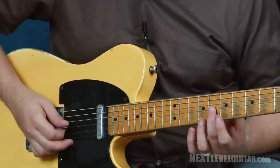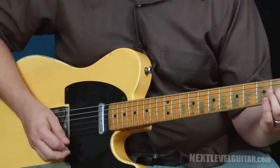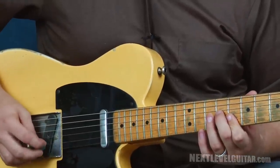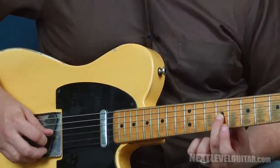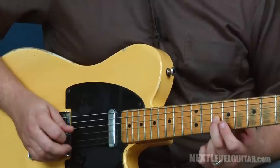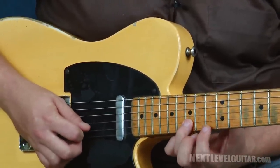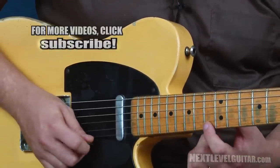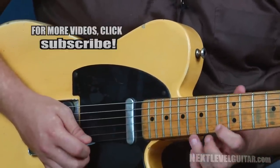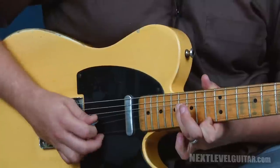Now we'll do the same thing up a whole step. Start on the eighth fret, slide into the ninth. Then we want to put some sort of an ending to our little solo. I'm gonna slide this ninth fret note up to the tenth, then close out with this little lick — slide from the twelfth fret up to the fourteenth, grab the thirteenth, grab the fifteenth. Just to do something different, let's do a unison bend — grabbing the thirteenth fret first string and the sixteenth fret second string, keeping the first string still and bending the second string up to match the pitch of the first string. So that's the whole lick.